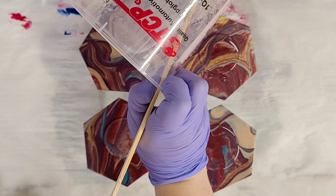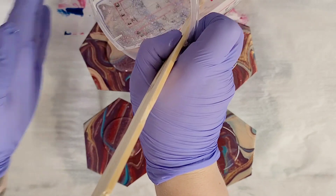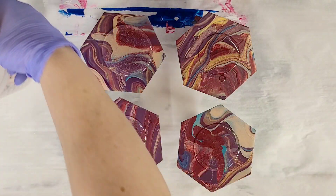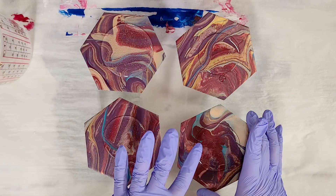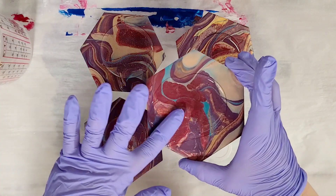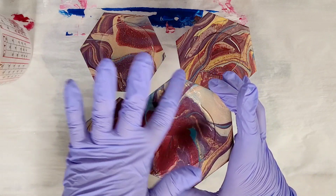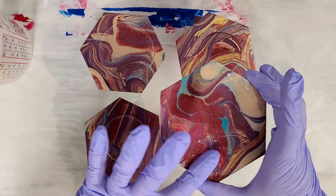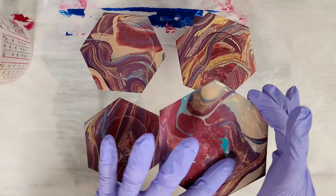I like to use Stone Coat Countertops Art Coat. I've already thoroughly mixed this — for a video on how to mix resin, I'll put a link for that in the description as well. It takes maybe not even an ounce, maybe like a half an ounce or so for each one of these, maybe even less.